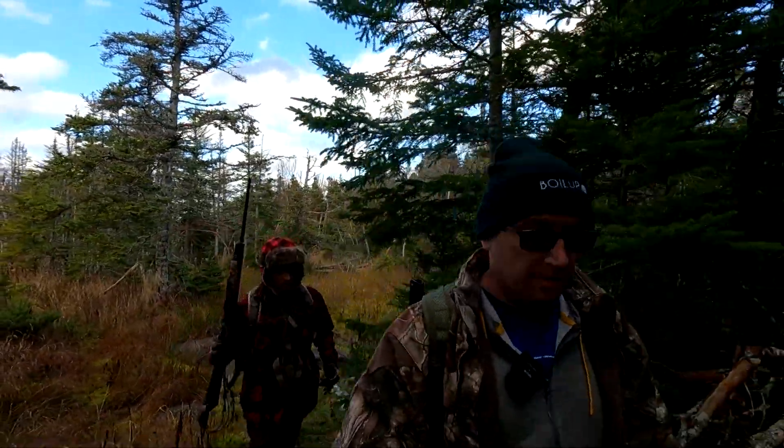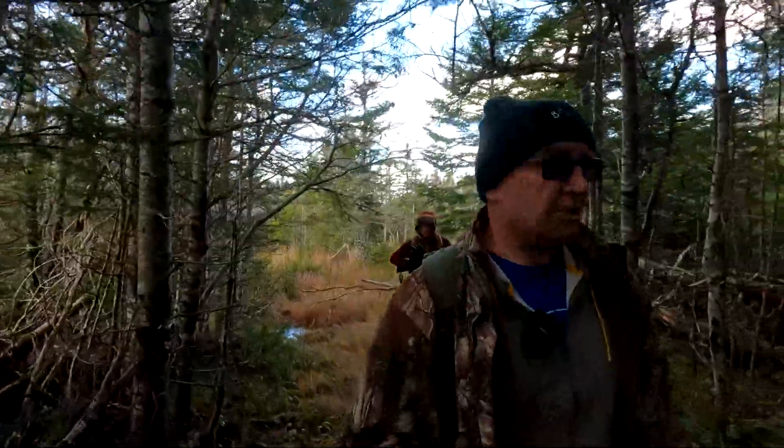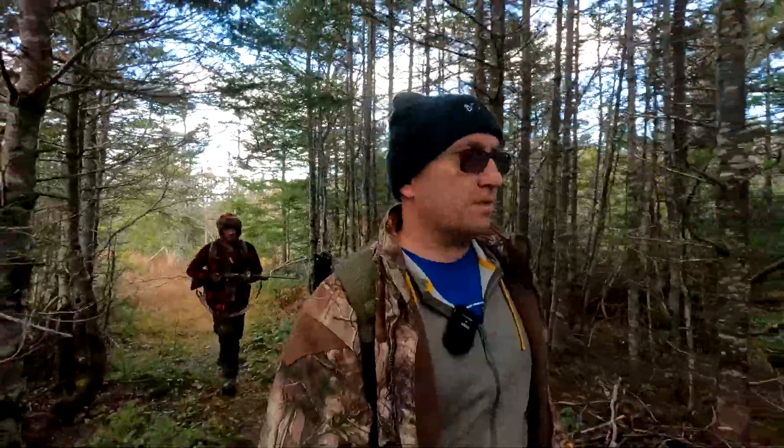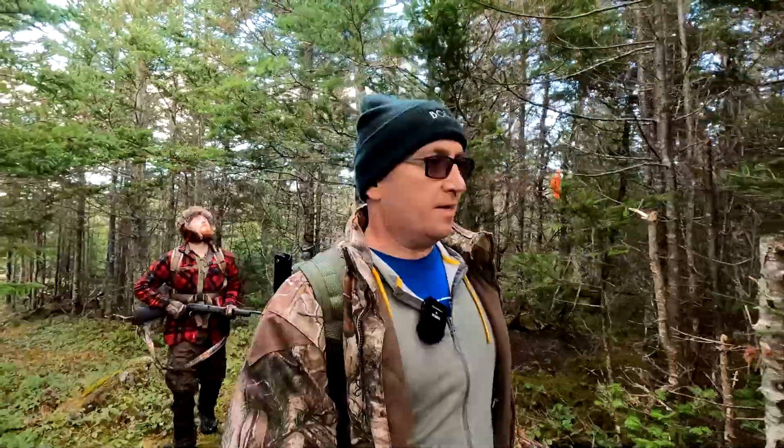Just checked our first snare — nothing in that one. I wasn't expecting to get one in this particular snare actually, because there's still a lot of water in it. According to what I was told, if any area is just flooded up, rabbits aren't usually running there yet. But I put a snare there anyway because you never know, right? You don't know unless you try.